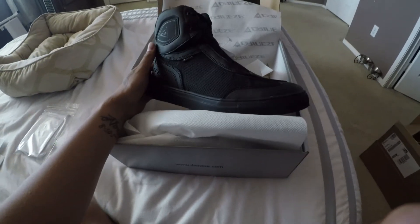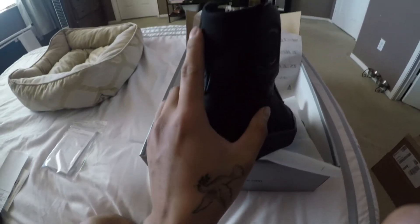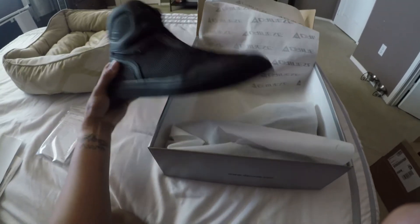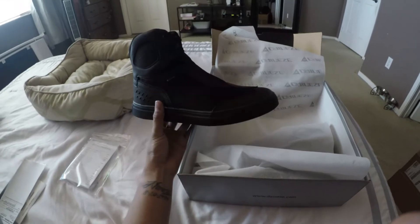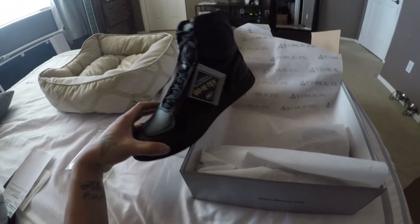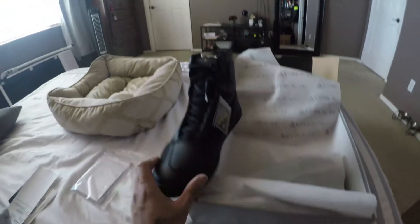Oh dang dude, this is nice — hold up. Oh look at that, oh they look clean! Then look, this looks super soft right here, and just the quality of the shoe — it's like a sneaker slash boot. It looks really cool guys, in person. Yeah, this looks super dope.